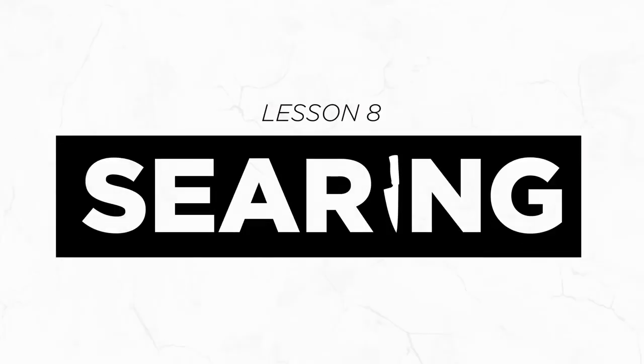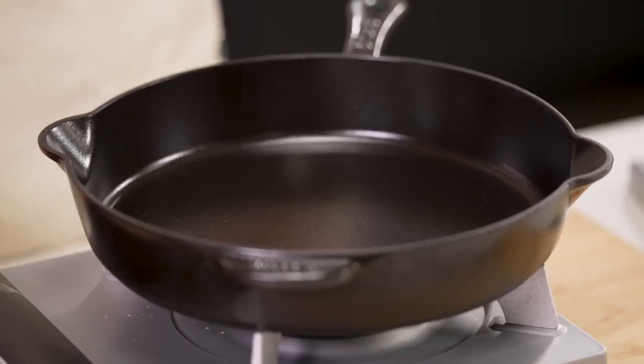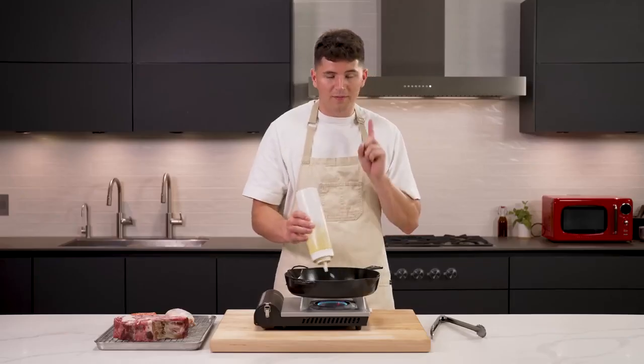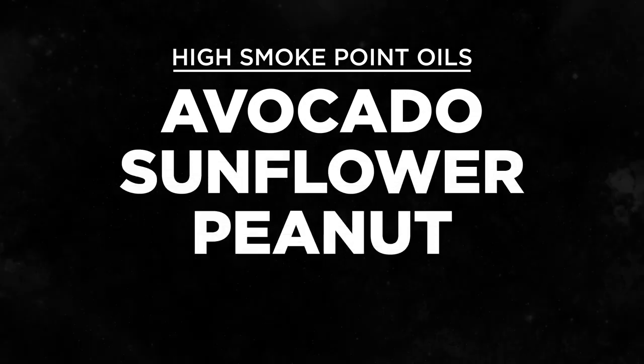Our next section is all about how to get a good sear — that beautiful golden brown crust. The biggest difference between a good sear and a bad one is temperature. People at home often seem scared to really crank things up. The important thing, no matter what the protein, is to get that pan very hot. Whenever you're cooking at high heat, use a high smoke point oil. I like to use more oil than most people — adding enough oil lets it sneak into the little crevices of a steak and make sure everything becomes golden brown. Some of the best high smoke point oils are avocado, sunflower, peanut, and canola.